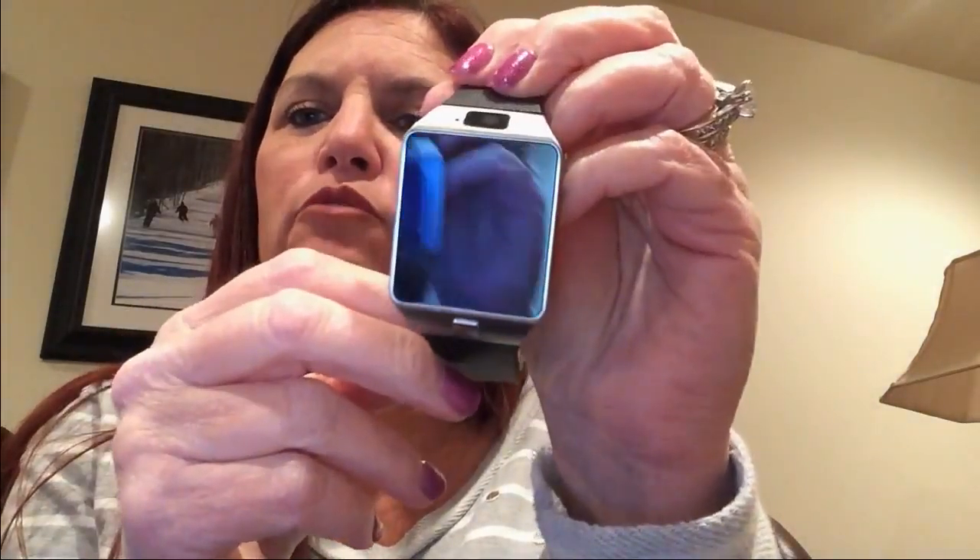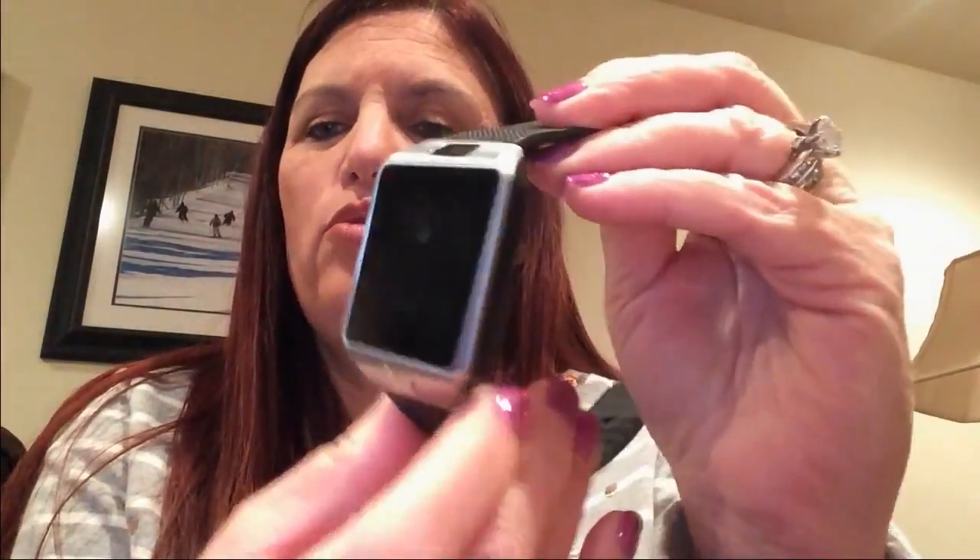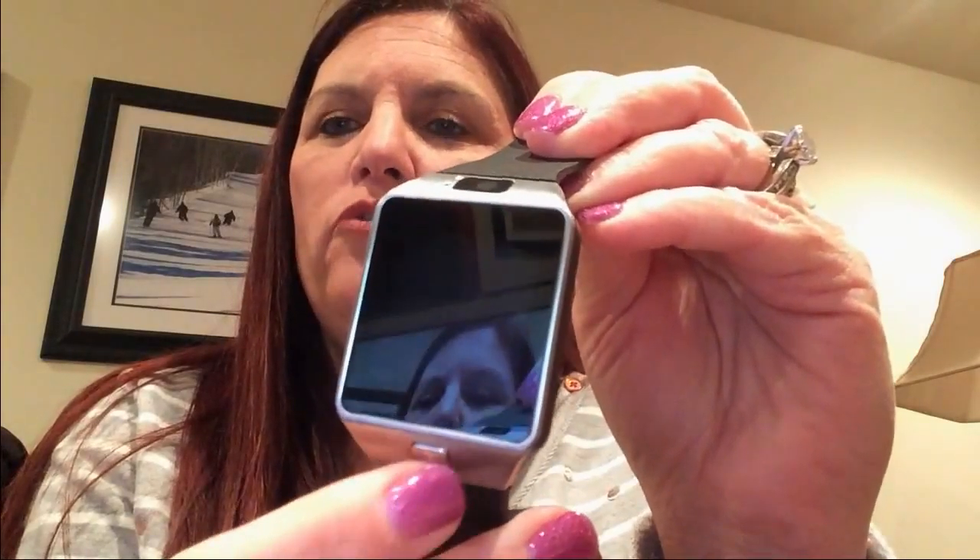I like the looks of this watch. It's a black band with a black face, and then silver around the face, and there's only one button to control the functions of the watch. It's located right here below the face. This right here is actually the camera.